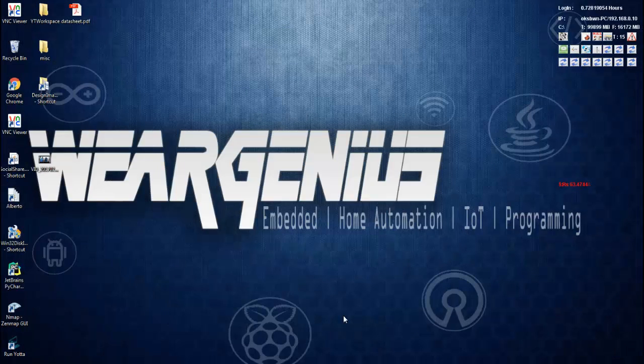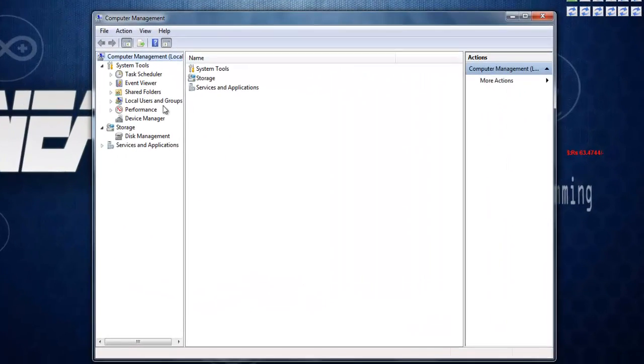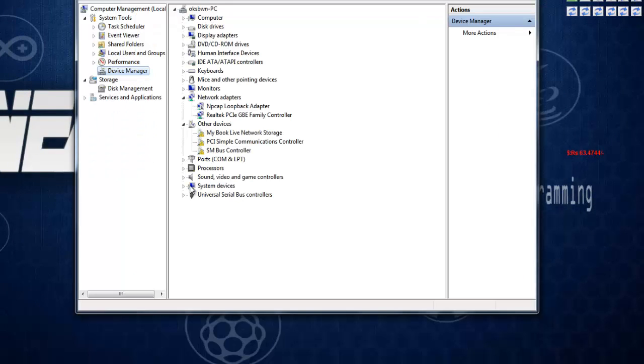After connecting the IoT2Stamp module to the PC using the USB to UART bridge, you need to check the COM port that the bridge is using. To do that, head over to My Computer, click Manage, then go to Device Manager. Under Ports you will find something like USB Serial Port, or the name of your converter. Make sure you have the driver installed for your USB to UART bridge. I have already installed mine, so it is detecting my COM port as COM16.